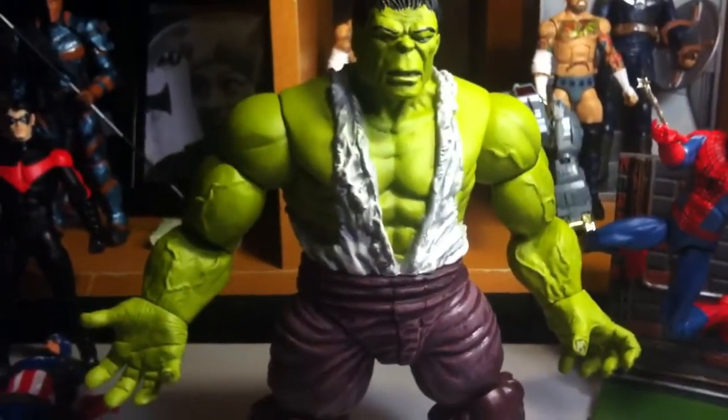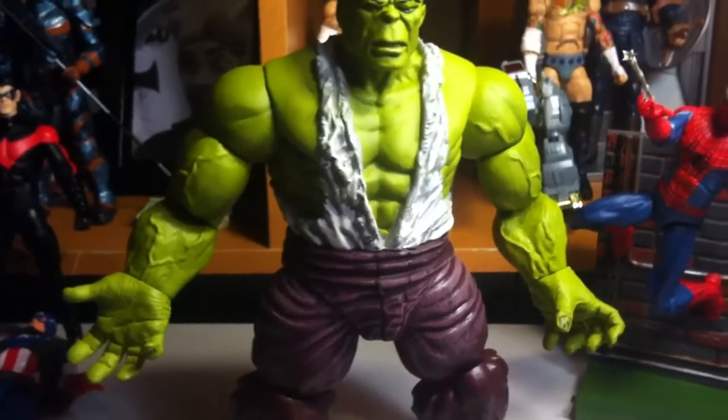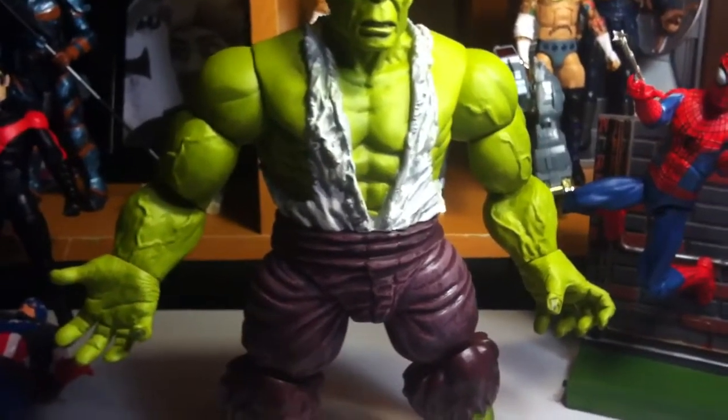And here is the figure. The figure's cool. Sculpt work great. Paint work great. Everything else great. Everything that's bad about this figure is that the articulation's not really there.